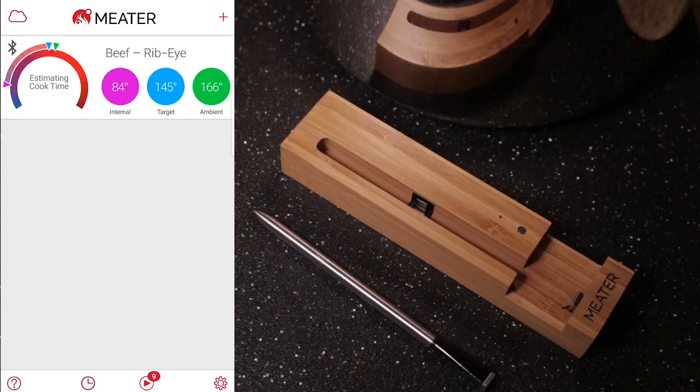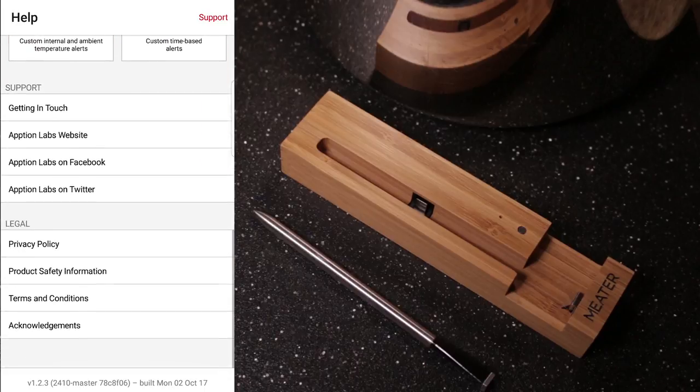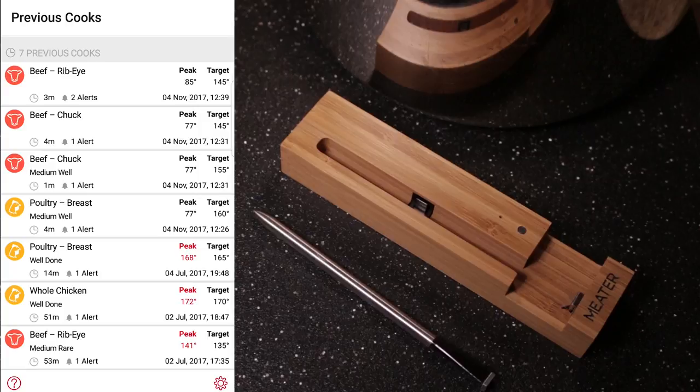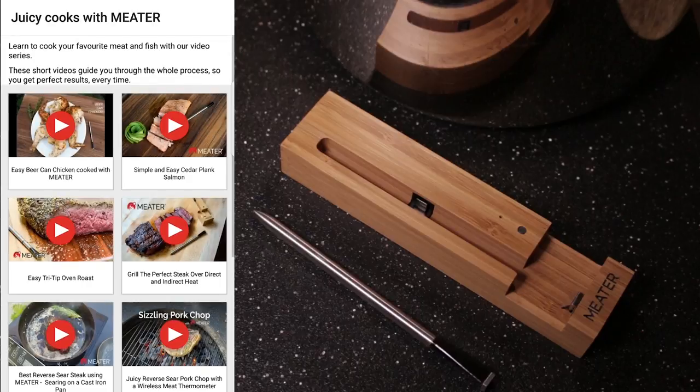If you go into help, you can see all the videos they have on instructions on how to use the meter. You can look at the previous cooks. You can also see the recipes that the meter has posted.